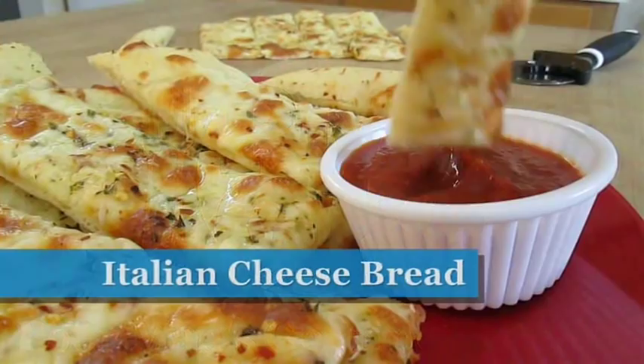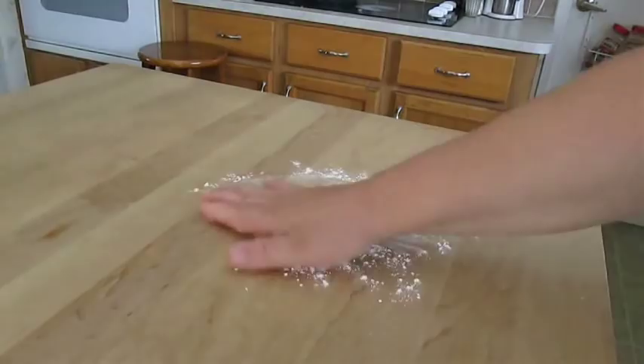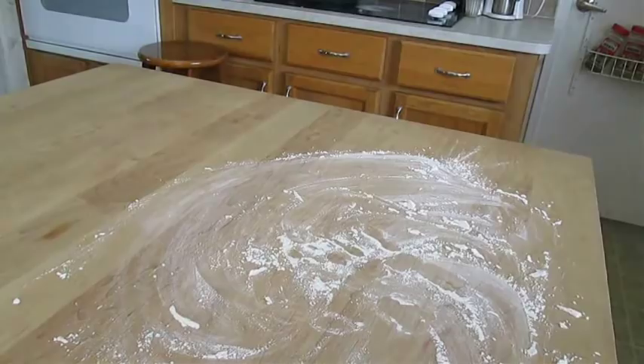Welcome to the Poor Man's Gourmet Kitchen where we share gourmet recipes at a low budget. First thing I'd like to do is spread some all purpose flour out on my countertop so I can start working out on my pizza dough.